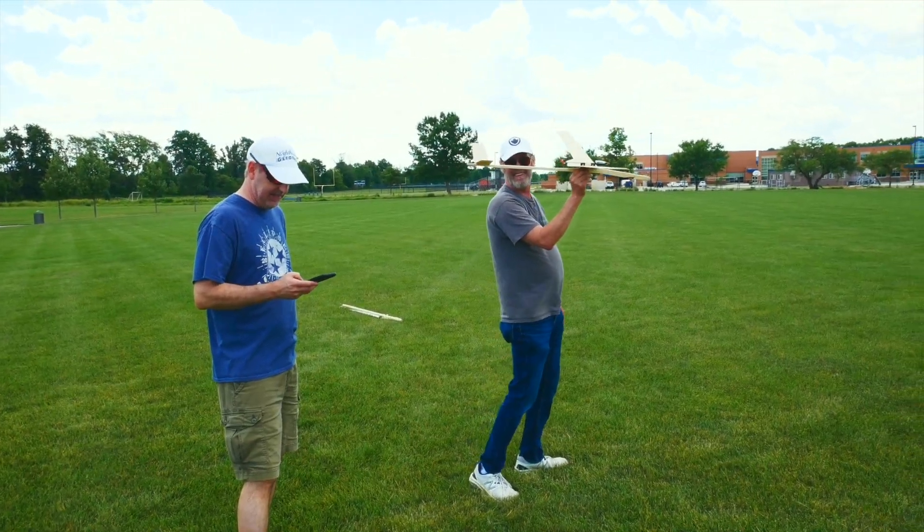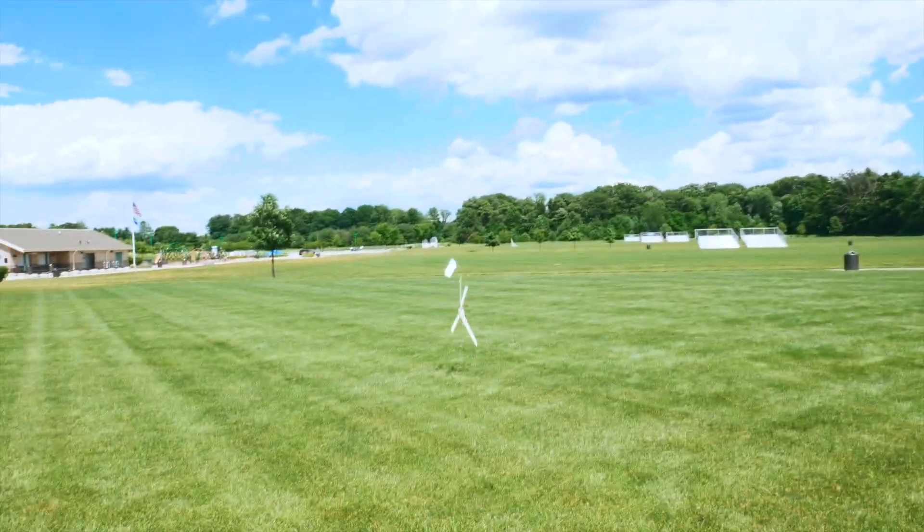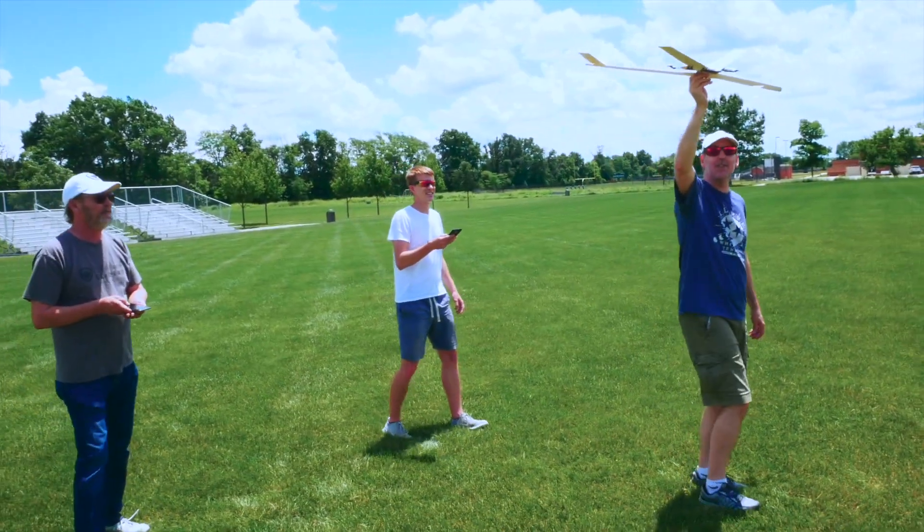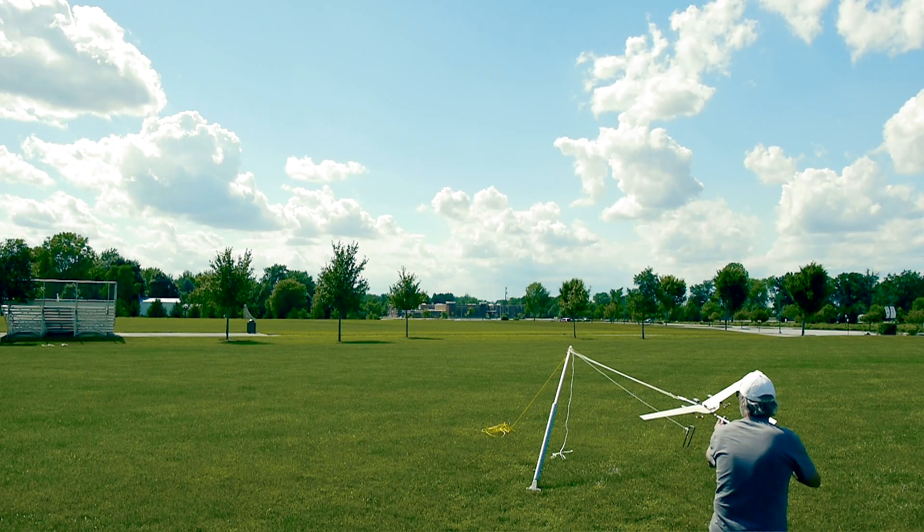I'm not going to lie, I'm a little nervous about this. Oh no, oh no! Throttle up, throttle up! Do we have superglue ready? Three, two, one, launch! Oh no!